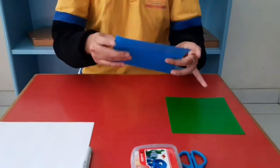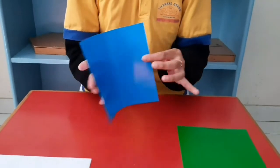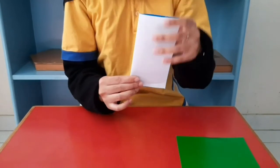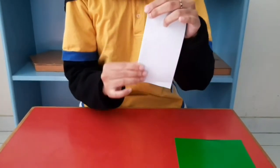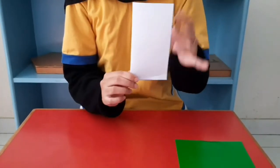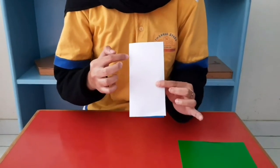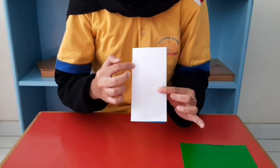First step, you have to fold the origami. And then you can draw like half of an oval on the origami.